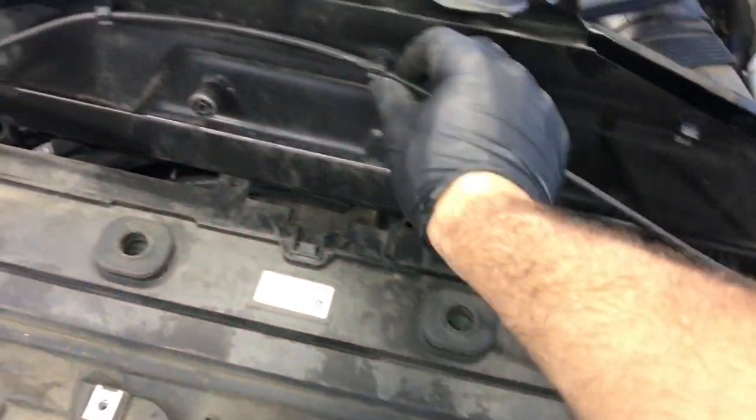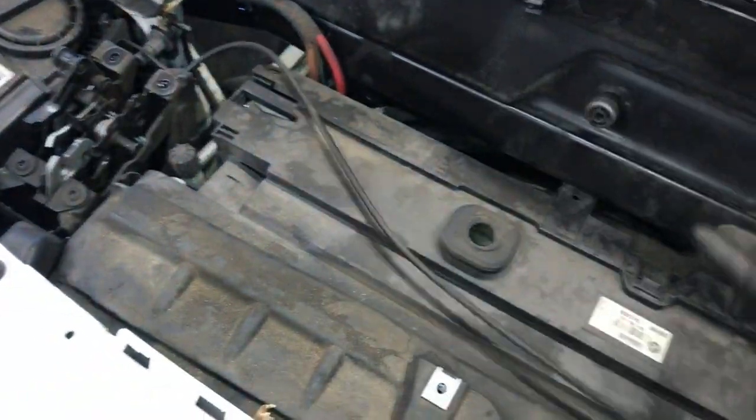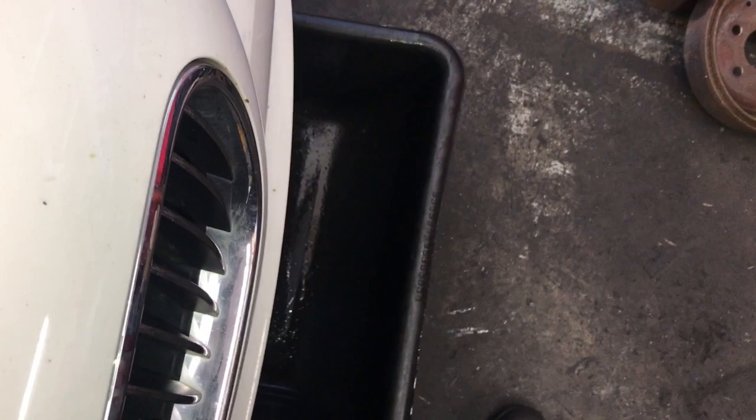To get this unbolted, you're going to flip it up and there's going to be a cable attached to the bottom — you're just going to pop it out of the little catches. Now you can take the panel and set it aside. You're going to need a bucket underneath the vehicle to catch coolant.